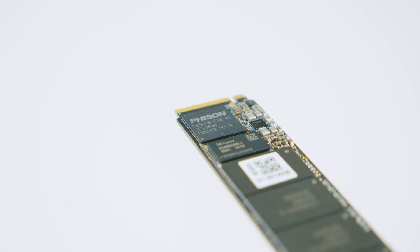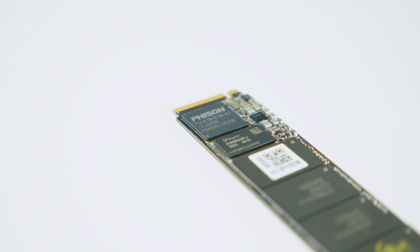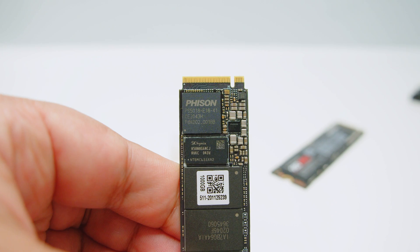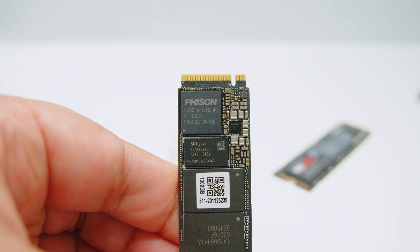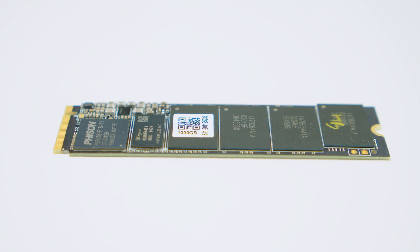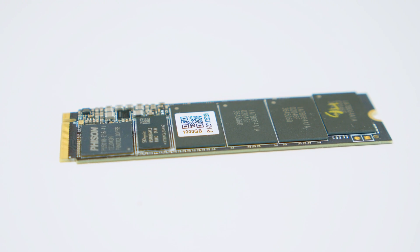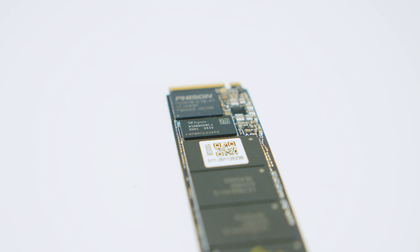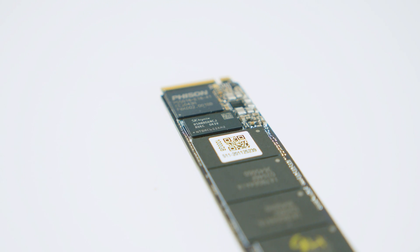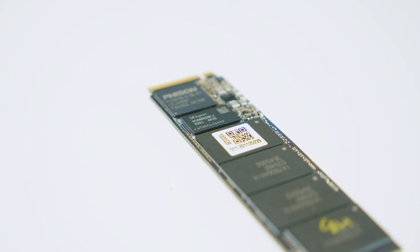On the controller side, it's using the brand new Phison PS5018 E18 controller, designed from the ground up to fully take advantage of PCIe 4.0. This controller is based on TSMC's 12nm process and is one of the fastest controllers in its class. The drive uses 3D TLC NAND flash and is fully geared towards power users. The 1TB version has a DRAM cache using 8GB of low-power DDR4 memory — SK Hynix memory, though as usual it could vary from drive to drive.